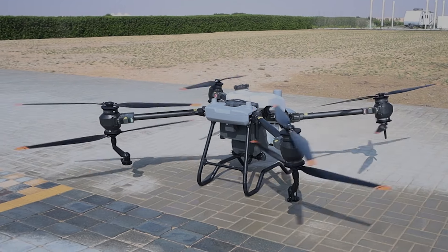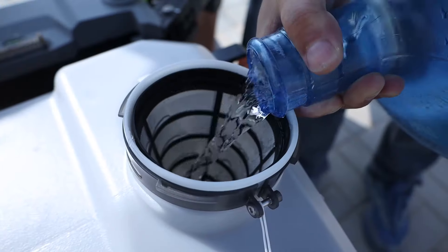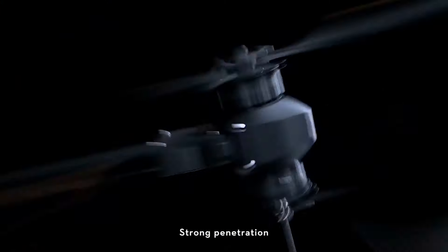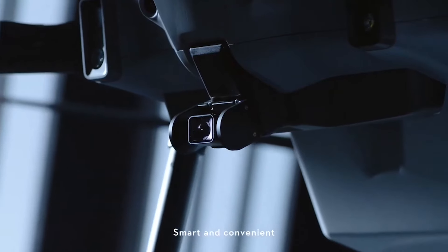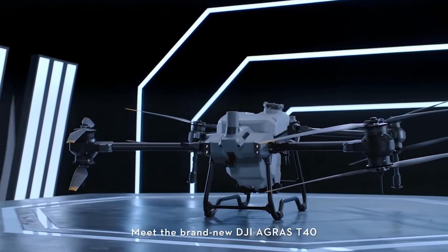Stand back at a safe distance. Increased payload. High efficiency. Strong penetration. Safe and reliable. Smart and convenient. Meet the brand new DJI Agras T40.